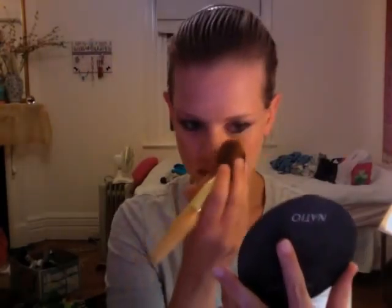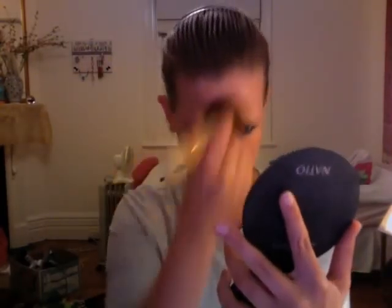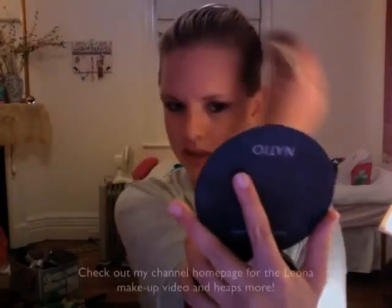Now I'm using my Nacio Mineral Bronzer in Sun Sweat. I'm going to contour my nose just like we did in the Leona video, then under the chin, on the chin, and on the forehead.